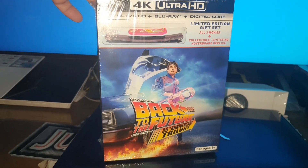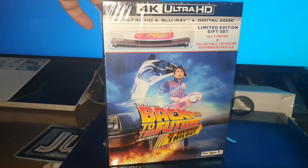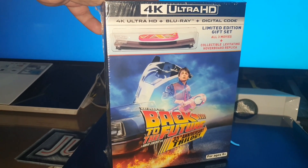Hello, here I bring you the unboxing of Back to the Future — the trilogy in 4K — with the edition of the Patineta Levita. As you can see, this is the limited edition gift set.